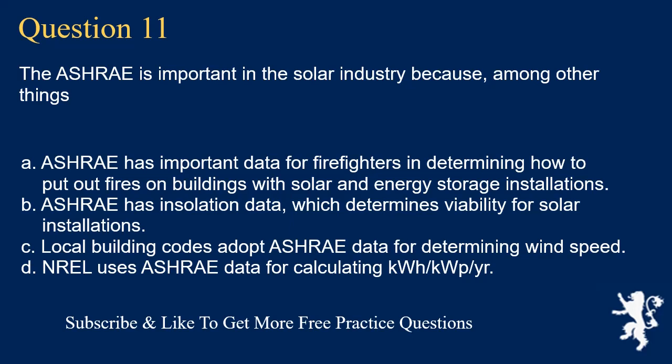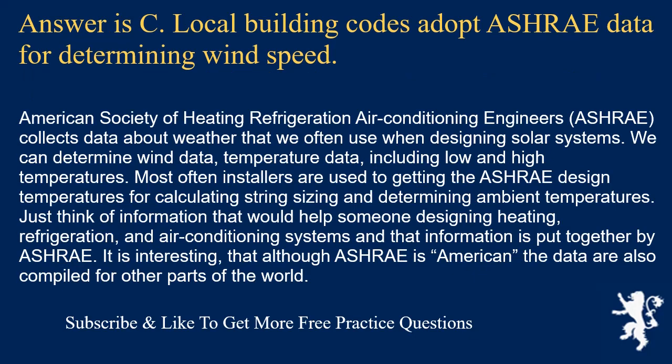Question 11: The ASHRAE is important in the solar industry because, among other things, the answer is C: local building codes adopt ASHRAE data for determining wind speed. The American Society of Heating, Refrigeration, and Air Conditioning Engineers (ASHRAE) collects weather data used when designing solar systems, including wind data and temperature data — both low and high temperatures. Most often, installers use ASHRAE design temperatures for string sizing and determining ambient temperatures. Although ASHRAE is American, the data are also compiled for other parts of the world.